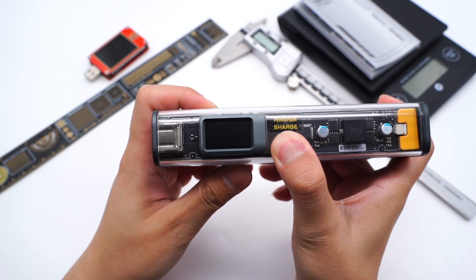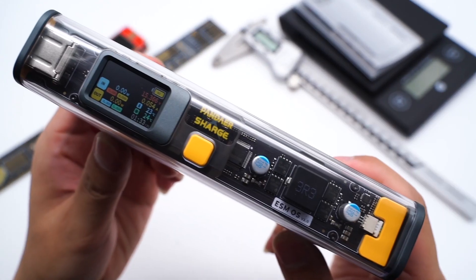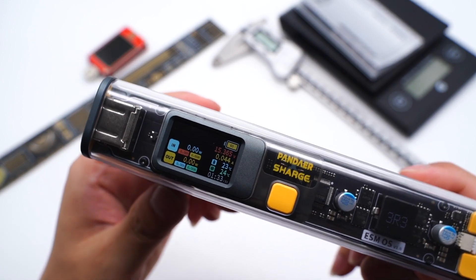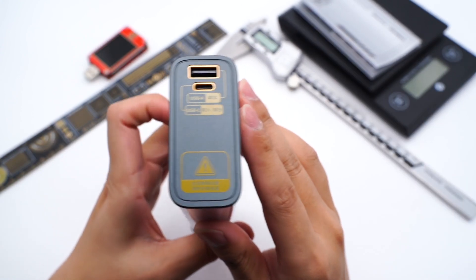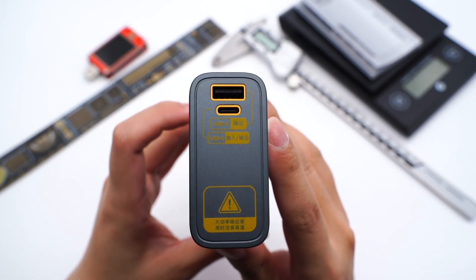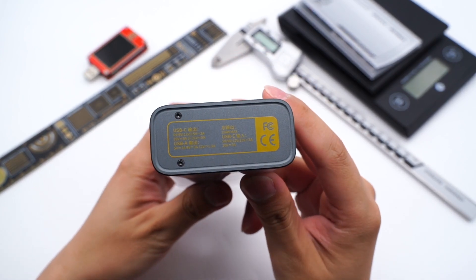Press the power button and the display will light up. It can show the battery life, charge cycles, output distribution per battery cell, running temperature, etc. It is equipped with a USB-C and a USB-A port, and the spec information of those two ports is at the bottom.